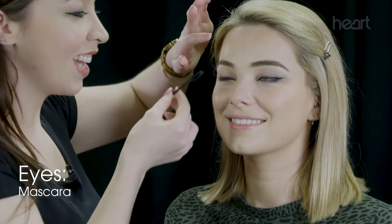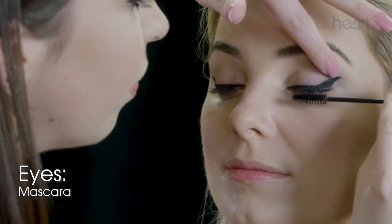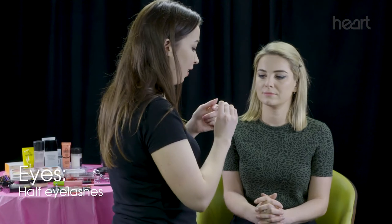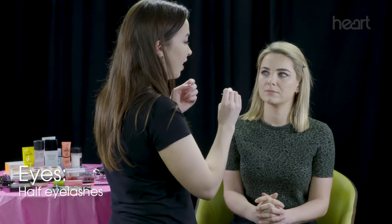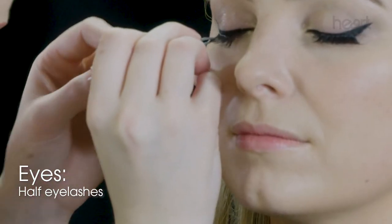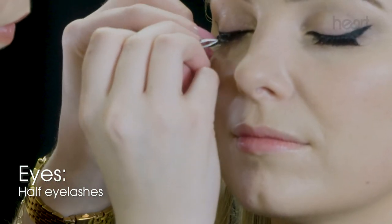I'm just going to do mascara, and then I'm putting on some eyelashes — a half lash so it doesn't go the full way across the eye. It's a little bit more forgiving and they're easier to apply. It's important that the glue is tacky before you try to apply, otherwise it'll just slide off your eye.